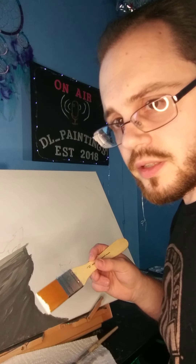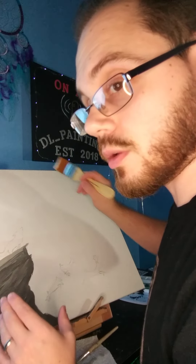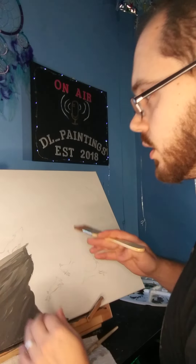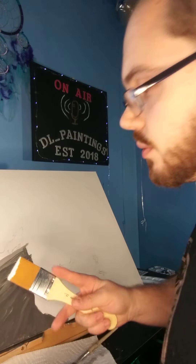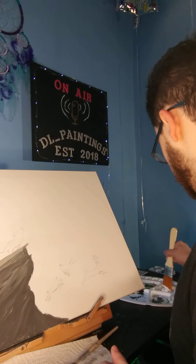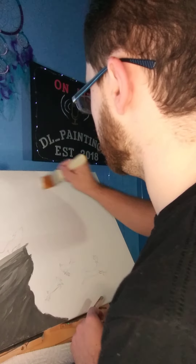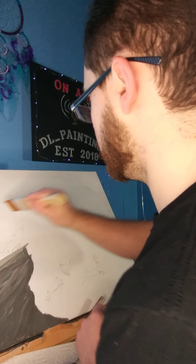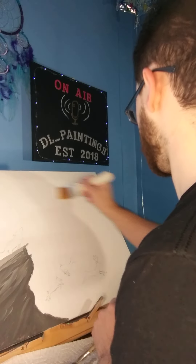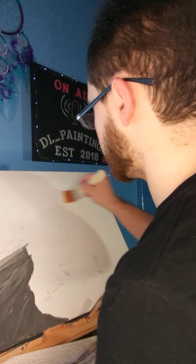Welcome to DL Paintings. I'm going to do the moon section. I've already started painting with the white — you can't see it yet. I am using a one-inch brush to move a little quicker and cover a lot of area. I'm using some semi-circle brush strokes to try to get in here a little quicker.